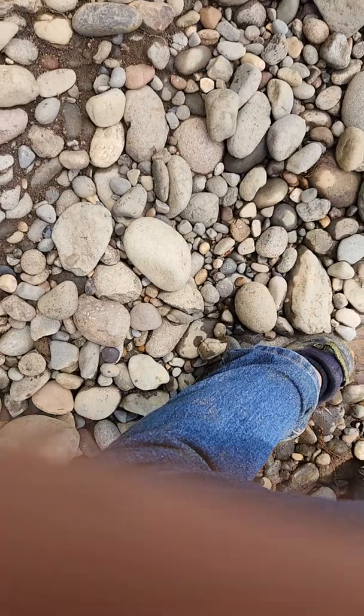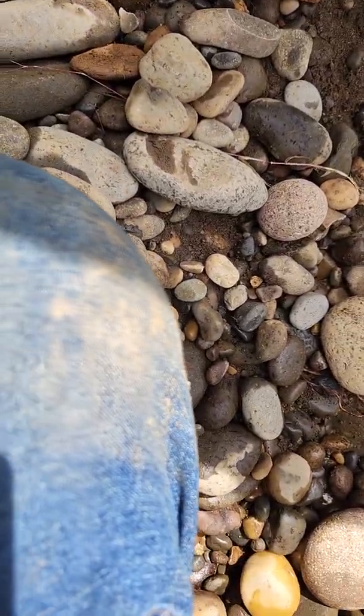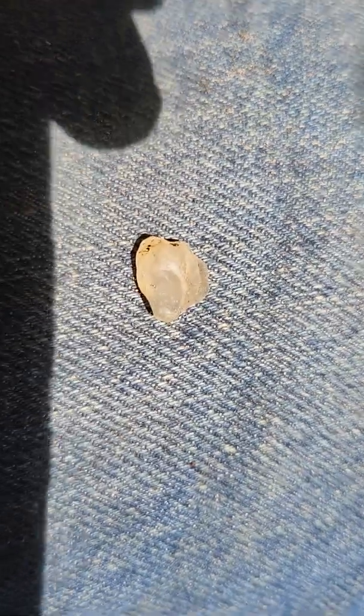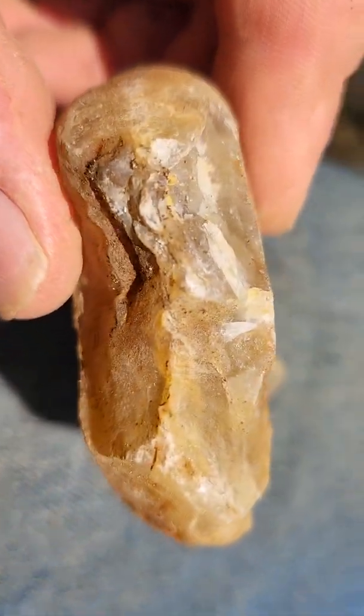So I think this one is quartz with chalcedony on it. Or it could be carnelian. You can see how transparent and round the edges are, and here you can see where we just took some off. That definitely has some quartz in it.